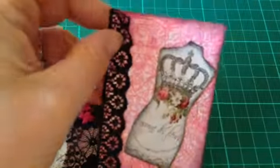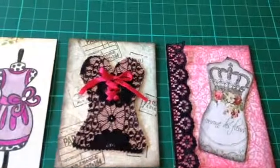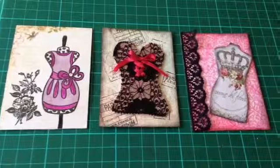I added this little bit of ribbon and just stuck that on the top. So those are my three ATCs for the dress form and corset swap on Crafty Swappers UK. Thanks for watching!